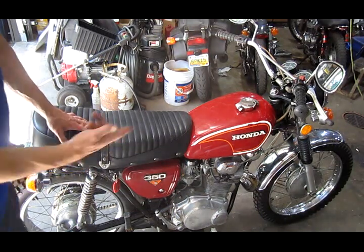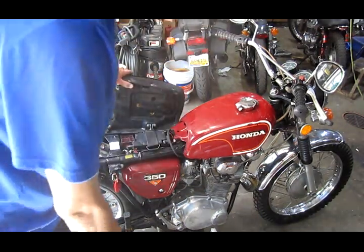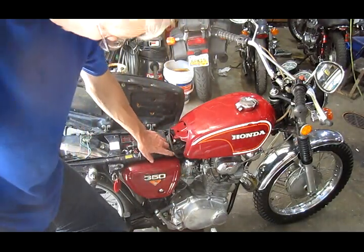To get started, we're going to remove the gas tank so you can see what I'm doing. There's the balance tube — it lays down here.